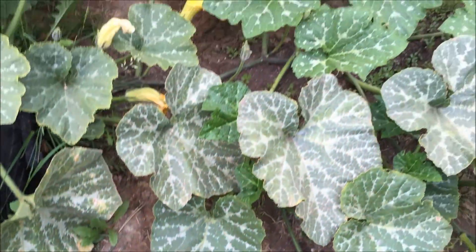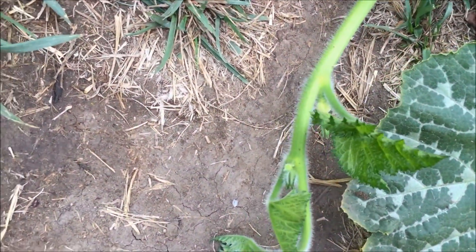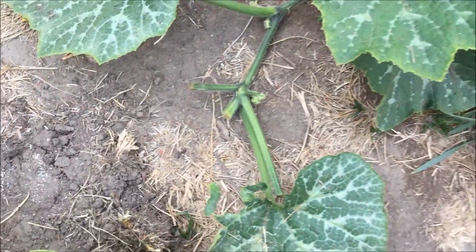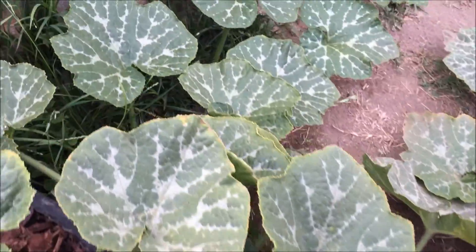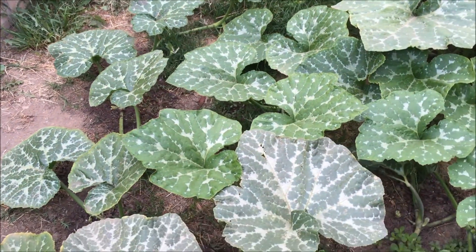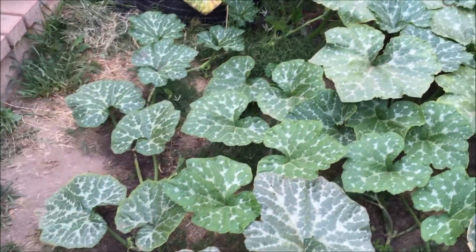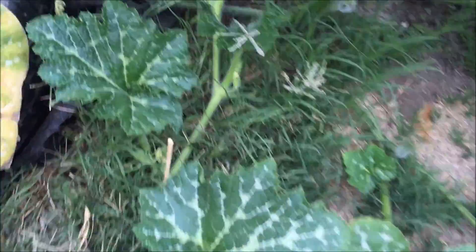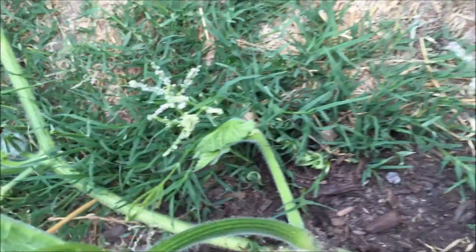This secondary vine has snaked way along over here — you can see the baby pumpkin there. There was another one I cut off because it was still too soon, and two more that I cut off as well. Over there you can see there's one here and one there — a tertiary vine with another female bud, and another tertiary vine with another female. It's females galore.